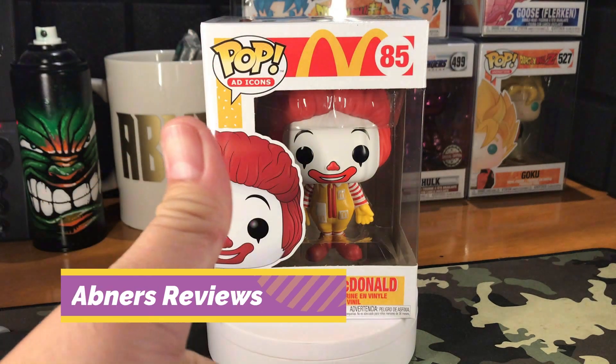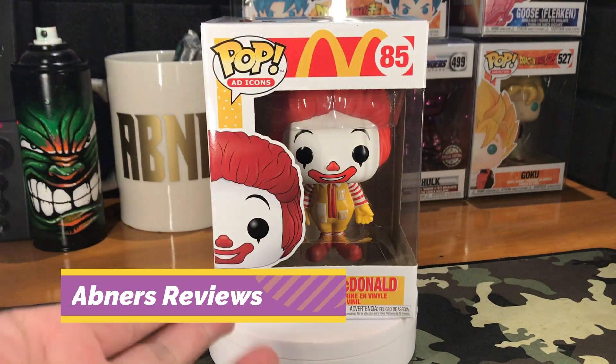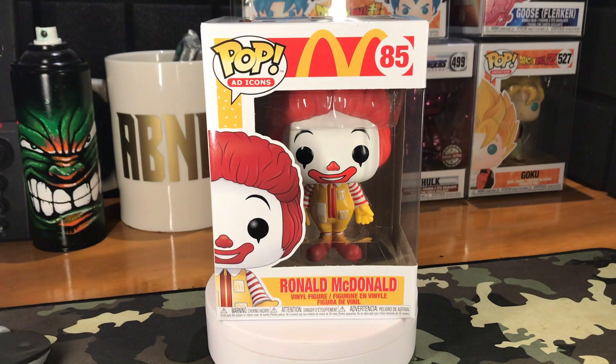Hey everyone, Nessy Views here. And today we are checking out this set of Funko Pop figures.